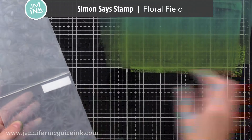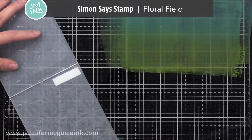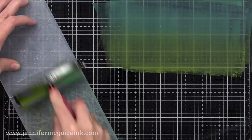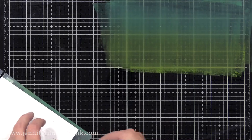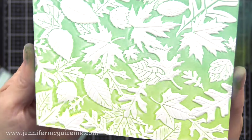While that runs through my Gemini, I still have ink on my brayer and desk, so I go ahead and ink up my floral embossing folder too — you can really crank out quite a few of these at once. I put the cardstock in there, run it through the machine, and now let's look at the leaves background. I just love how beautiful that is, and what a nice blend from one color to the next.